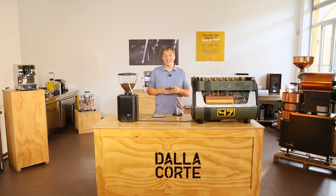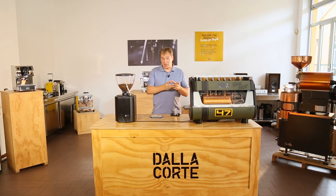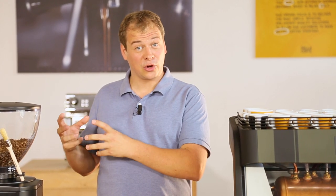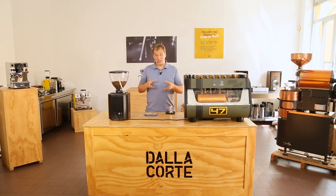Let's experiment together with the difference in extraction time, the look of the coffee and the aromas of the coffee while making a coffee in the morning, in the midday and in the afternoon. We will use the same parameters for each extraction, and due to the humidity and temperature change, we will see the result.